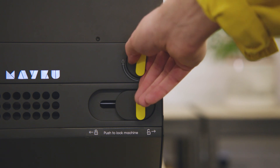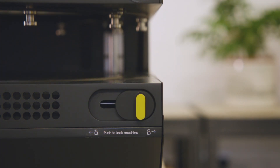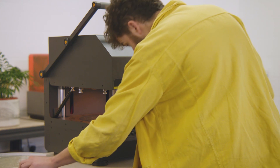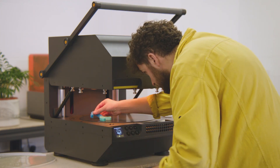Turning this switch locks the material into place so it can be lifted up to be heated. Position your templates on the bed of the machine. You can place multiple objects on the bed at the same time.